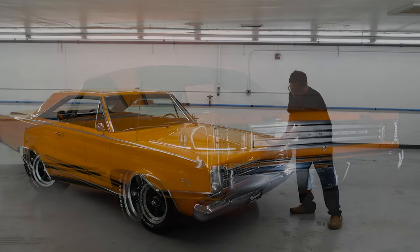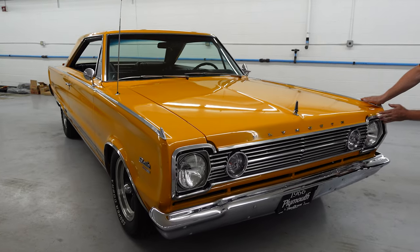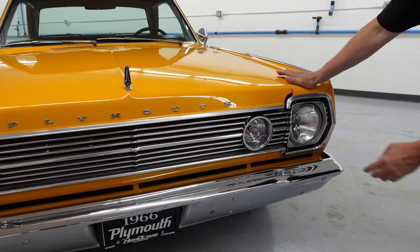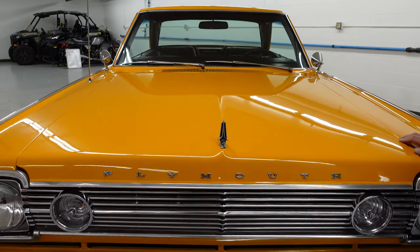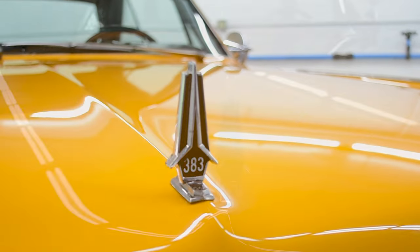We come to the front bumper — beautiful chrome, the grille and the anodized trim are all in very nice condition. These things are hard to find when you need them, so no dings or damage happening here — it's pretty nice. We see a '383' badge, which would indicate there ought to be a big block under the hood, and we'll open it and find out.